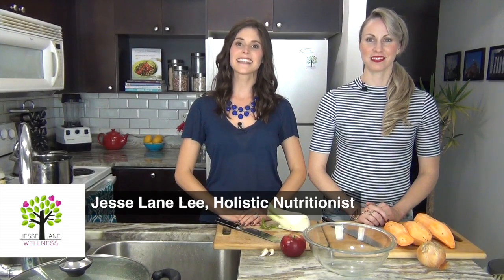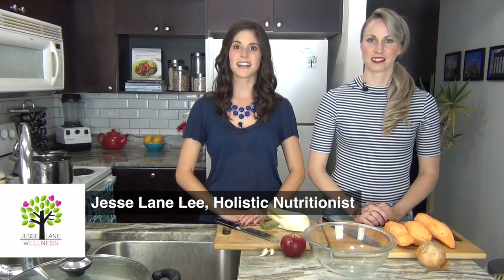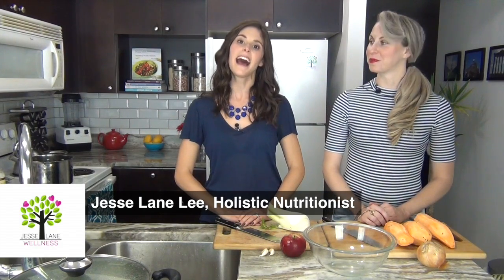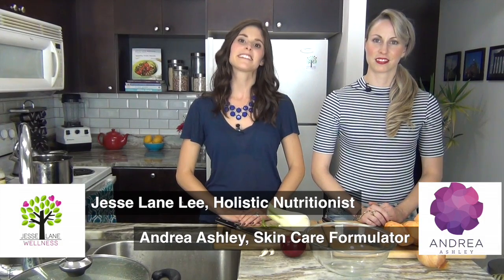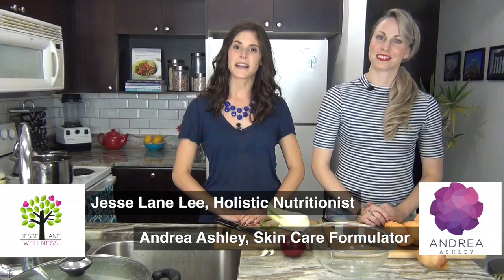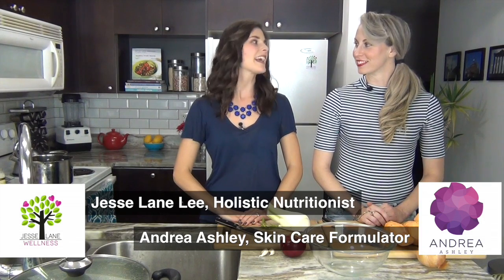Hi everybody! My name is Jessi Lane Lee and I'm a holistic nutritionist, the founder of JessiLaneWellness.com and the author of Healthy Homemade Soups and Sandwiches. I'm so excited to be joined today with Andrea Ashley, who's a clinical aromatherapist and natural skincare formulator, and today we're going to do a part of our series that is soups and skincare.